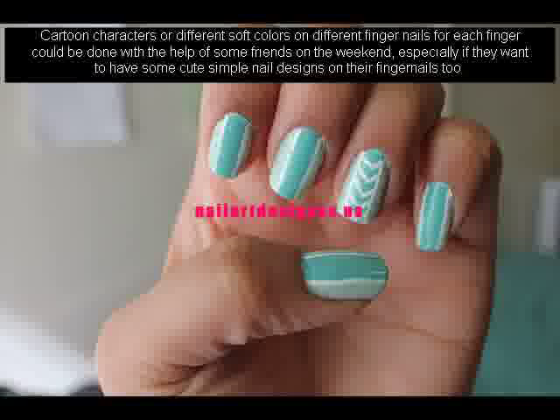Cartoon characters or different soft colors on different fingernails for each finger could be done with the help of some friends on the weekend, especially if they want to have some cute simple nail designs on their fingernails too.